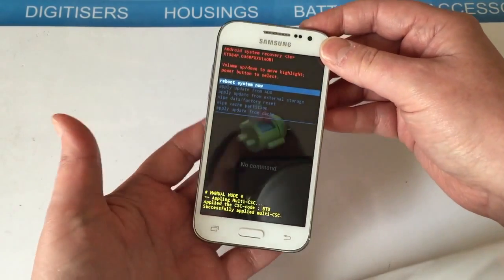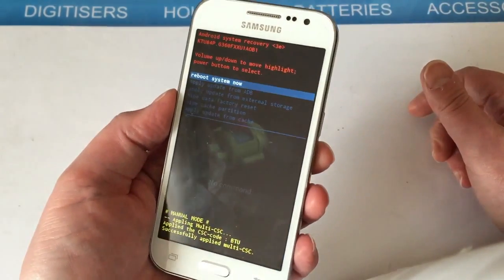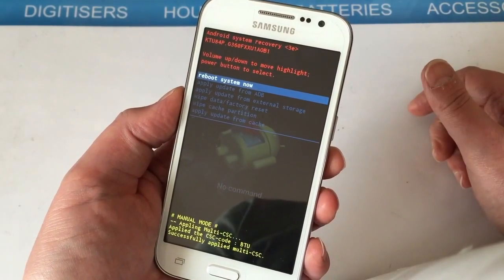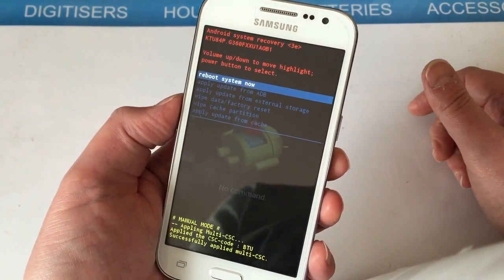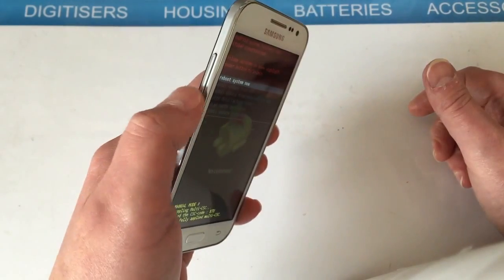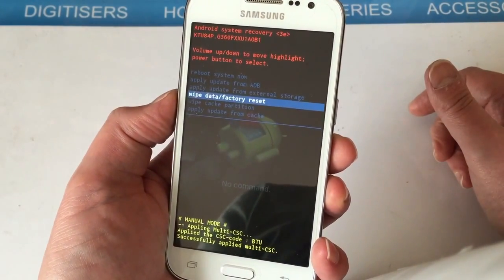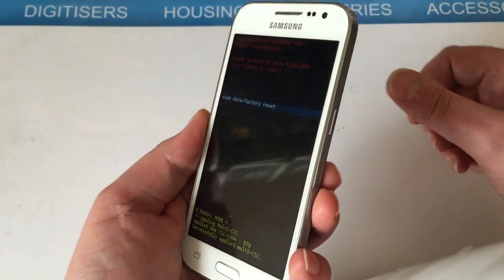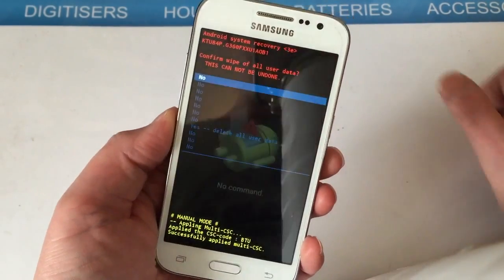There we go — you can let go now. You've got this menu that's come up. The one we want to select is the fourth one down, which is 'Wipe Data / Factory Reset'. Use the volume down key to highlight that option and press the power button to confirm.